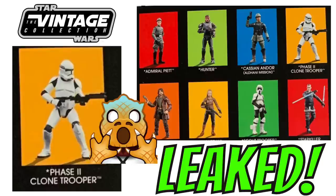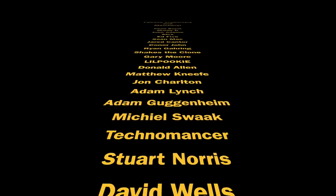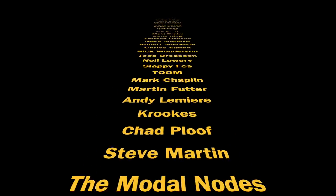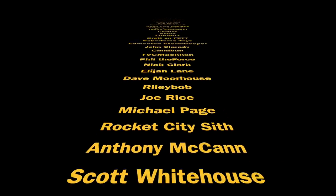Thank you so much for watching. I just wanted to show you that image that's turned up online of the back of the Scout Trooper so we can see those new figures to look forward to next year. Thank you to my Patreon supporters and channel members. Our Boss X Bounty video will be later on today — two videos for today. Thanks for watching everybody, and we shall see you on the next one.